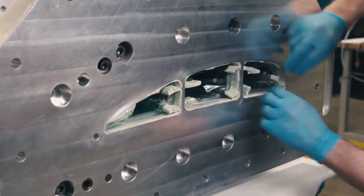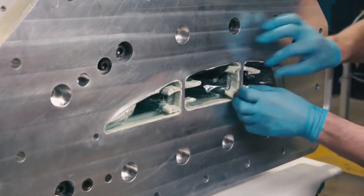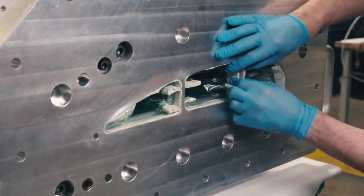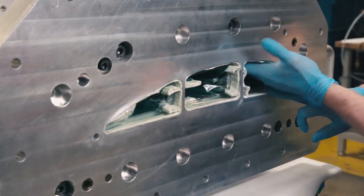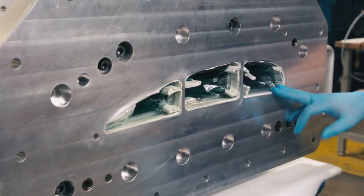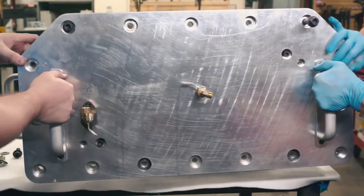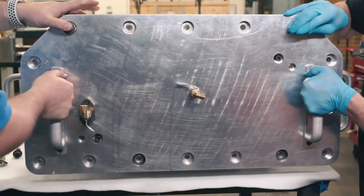This setup provides a vacuum and pressure barrier between the internal tool cavity and the dry carbon fiber preform, which will allow us to maintain vacuum and pressure throughout the process. After the vacuum bags are secured, the second set of end plates, called pressure plates, are attached to the mold.